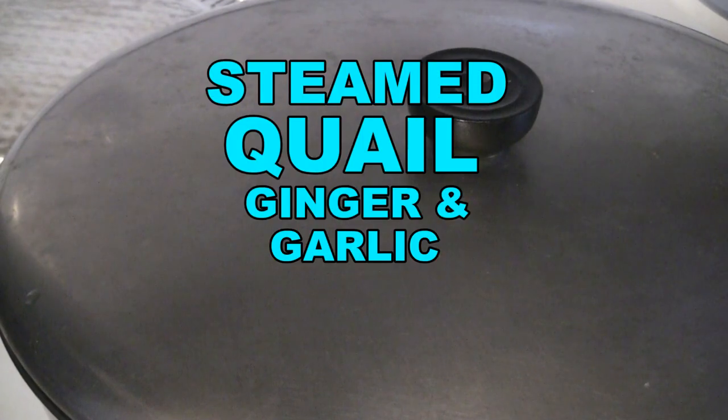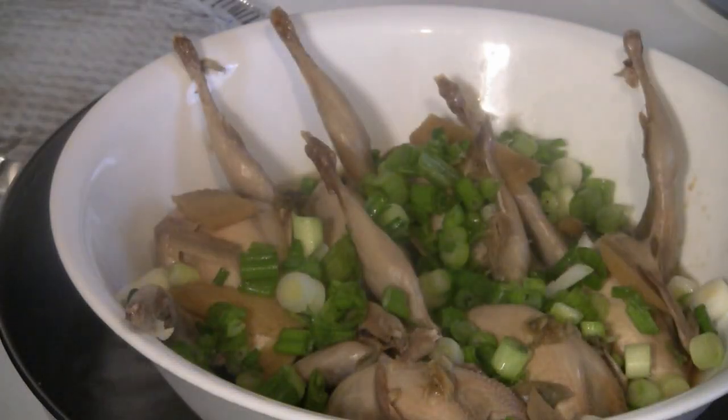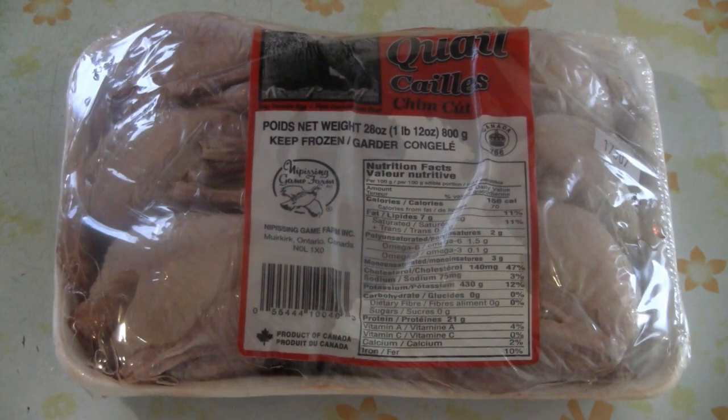Today we're going to make one of my mom's special traditional dishes. We have a recipe for steamed quail with ginger and garlic. A lot of restaurants use the deep-fry method, but we're going to use the traditional Hoi Ting method of steaming, and it's going to be really moist and tasty. So let's get started.